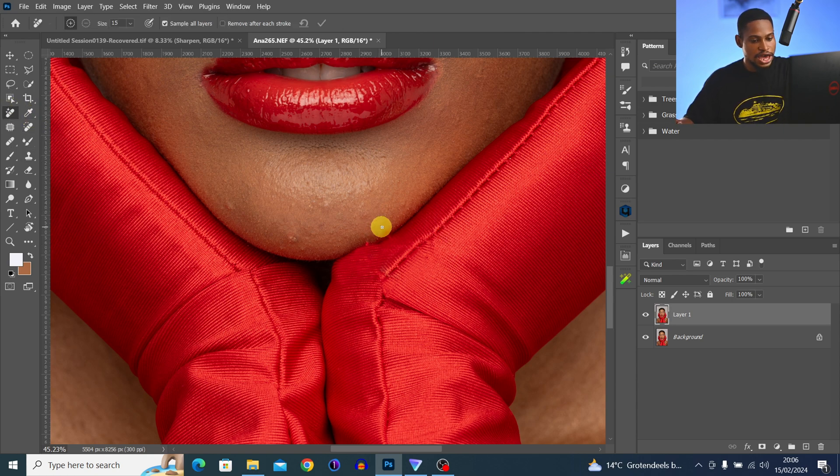Next I'm going to pick my Remove tool, paint on this small area to remove it, and click Good. I'll use the Remove tool again to remove these other parts and click Good.